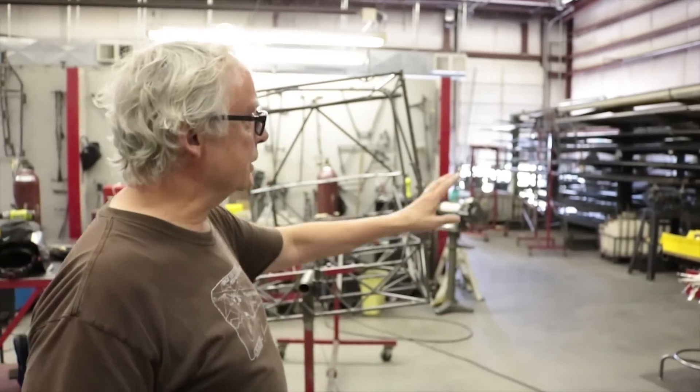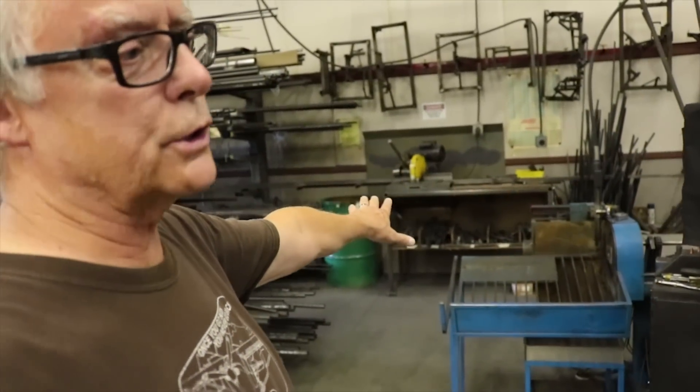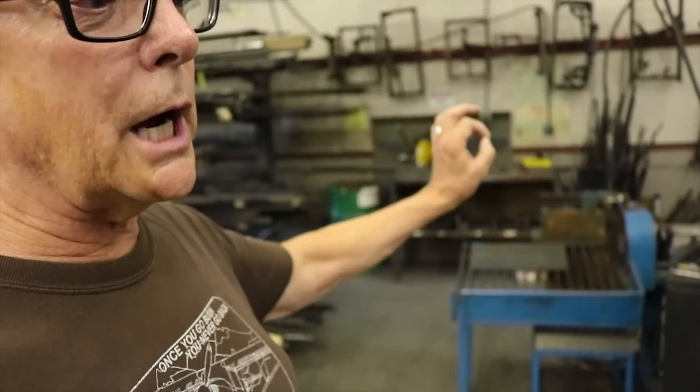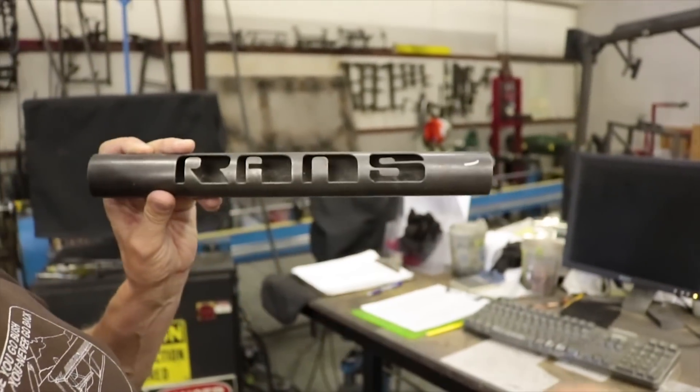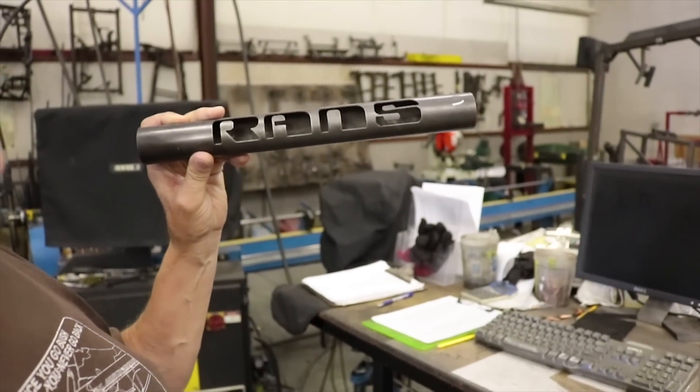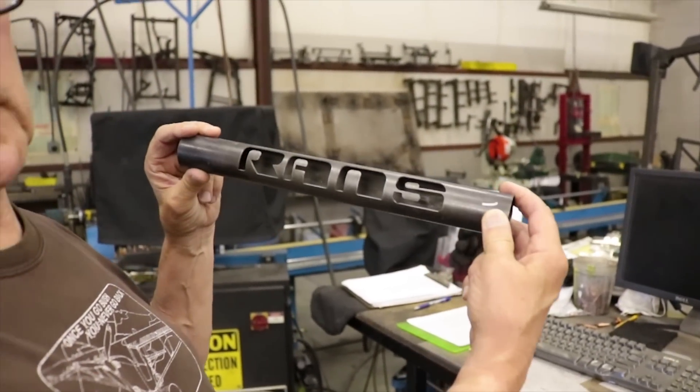This is where the welding happens — obviously, the weld shop. Our aircraft starts out here as a bundle of tubing, as you can see on the rack there. This machine miters all of our tubing to the exact miter that the welder needs to fit into the cage. It's a pretty agile machine — you can actually write your name in the side of a piece of tubing. We don't do that on every airplane, though.